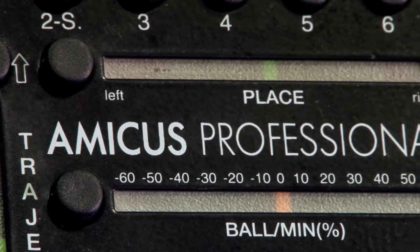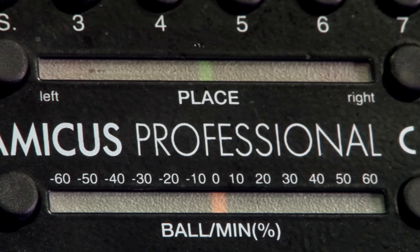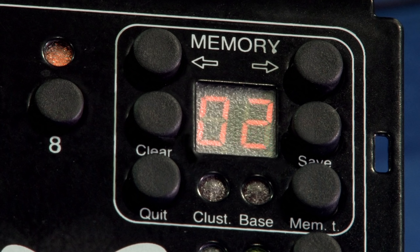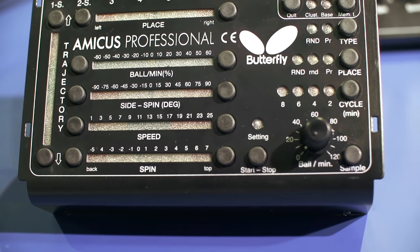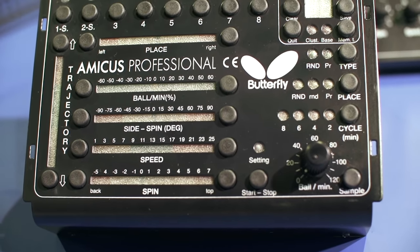For the Amicus Professional, you don't have to be a real professional — just demanding the highest possible standards is enough. It offers the same high quality functions as the Basic and Advanced models, and complements them with its special additional features.